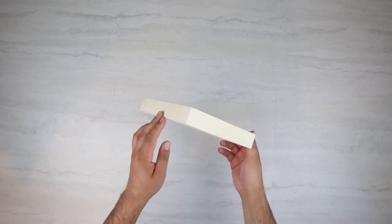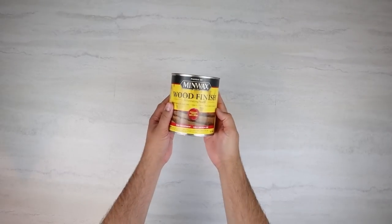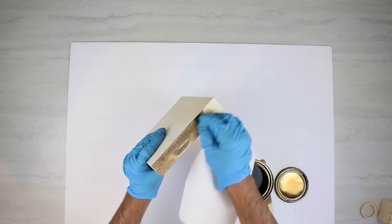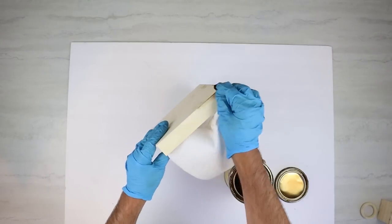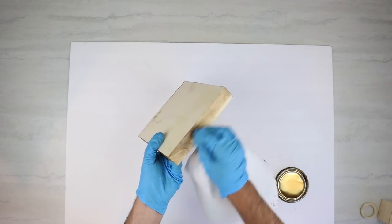I recently found these little wood organizers in the crafting area at Dollar Tree with all the other wood stuff they have, and they're actually a pretty good size, so you can use these for a lot of different DIYs. The first thing I'm going to do is use some of that early American stain. I'm not staining everything — you don't need to do the underneath part or all the top since we won't see those, and I don't like to use any more material than I need to.